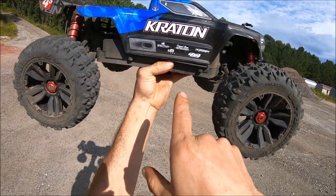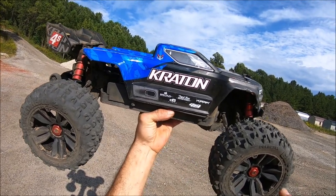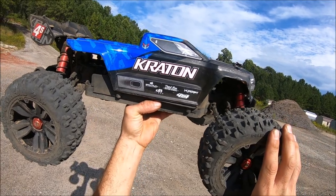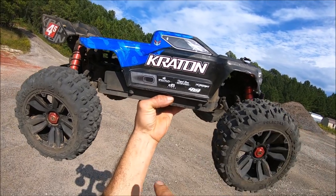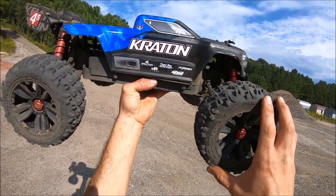I dropped down to a 15-tooth pinion from that 19 I had on the 2150KV motor — it was just a little too much, pulling too many amps. My connections were getting too hot and I had one come unsoldered, so I dropped down to a 15. Should be plenty of speed out here.